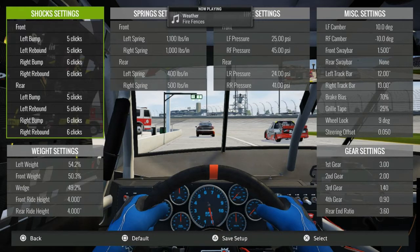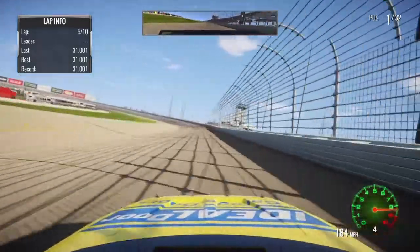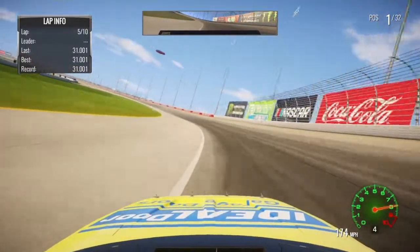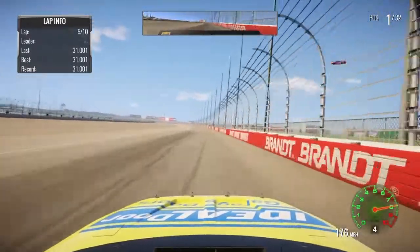I changed the wedge down about 1% from my regular cup setup — I haven't even touched that yet on this game. I just made it somewhat loose. It's not that loose, to be honest. I mean, it's loose, of course — in order to get lap time, it's got to be. But we're wide open.